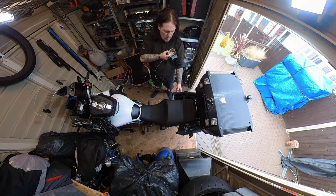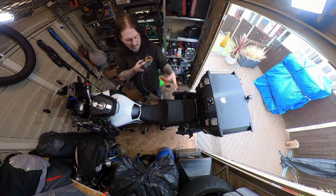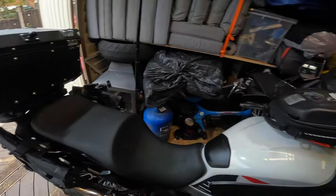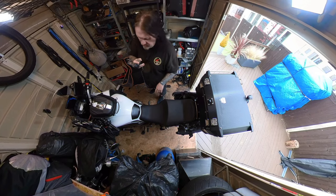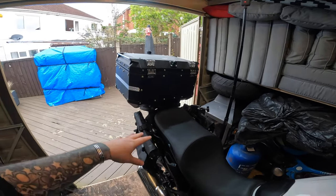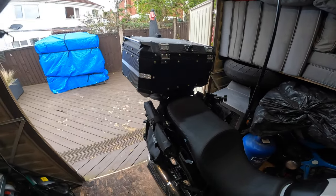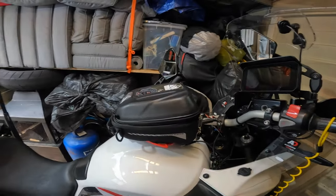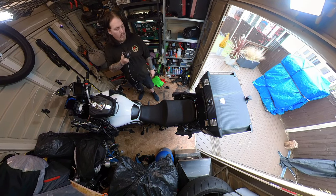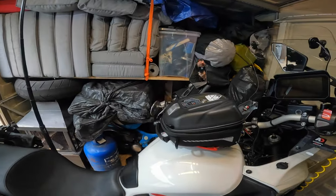I do have these Lomo soft panniers but those are always empty — they're in case we're ever out somewhere and I'm going to buy some food, so they always go empty. It's surprising when you see some people do tours and they've got tank bag, crash bar bags, top box, side panniers, bags on top of the side panniers, bags on top of the top box. That kind of makes sense if you're camping, but if you do hotels, why do you need all that luggage space? I do it very minimal.